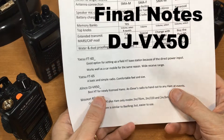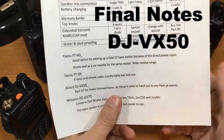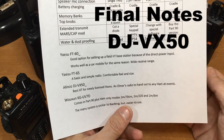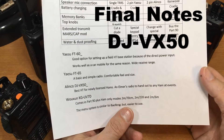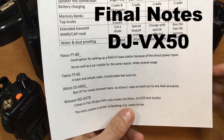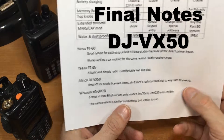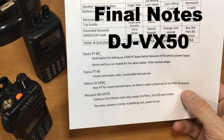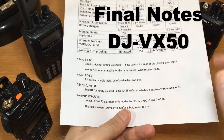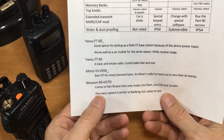Alinco: I think it's the best handheld for newly licensed hams. It's an excellent 'Elmer's radio' to hand out at any ham event. It's straightforward — pure amateur radio operation — and the menus and keys are simpler than any of the other radios, especially under stress in the field.